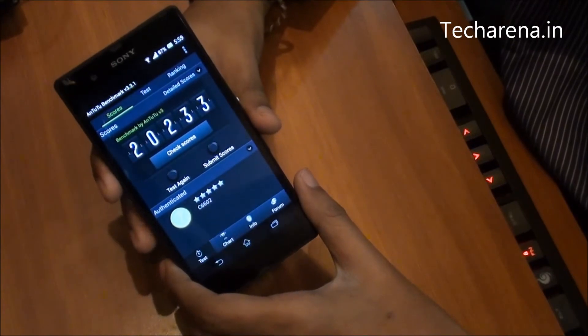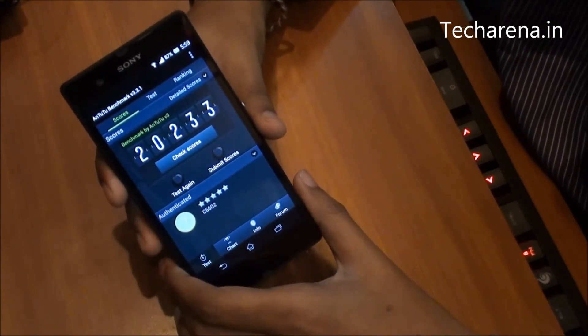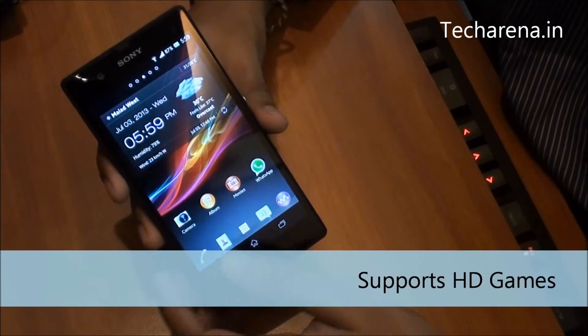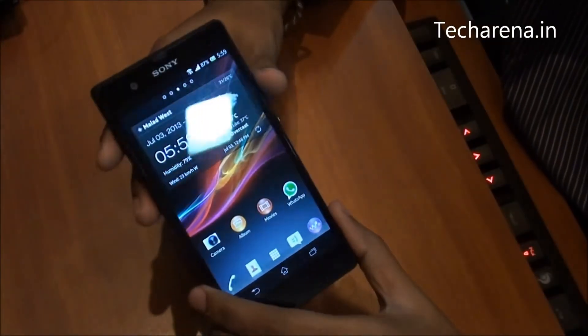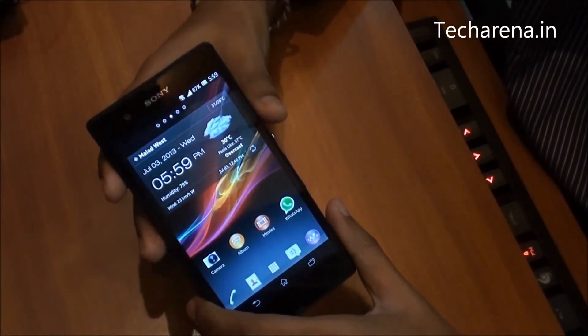For videos it offers a great resolution. This device is capable of running all types of HD games and giving a hassle-free multitasking performance. Sony Xperia Z goes on the list of the few fastest smartphones available today in the market.